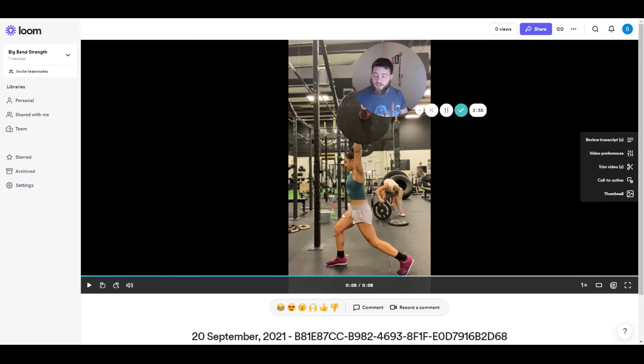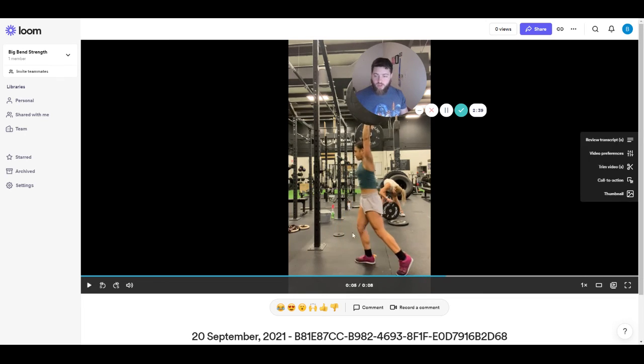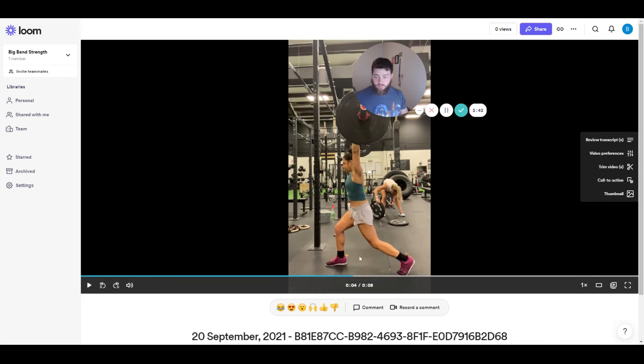So if we were to look at this split position, the front leg should be a little bit closer to above parallel. Obviously we don't want to be at parallel, and definitely don't want to be below parallel, but just above. This is a little bit too high of an angle here. Right about here is going to be where your best angle for your front leg is going to be, which means that you need to start trying to punch yourself down a little bit lower as opposed to trying to drive the bar higher.